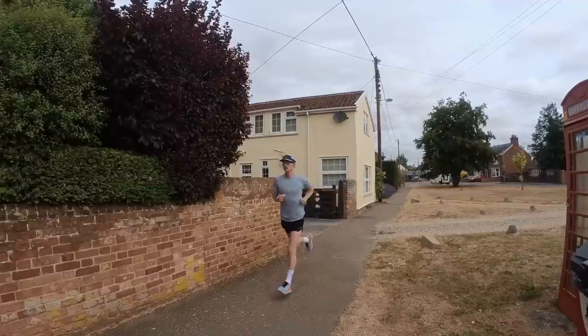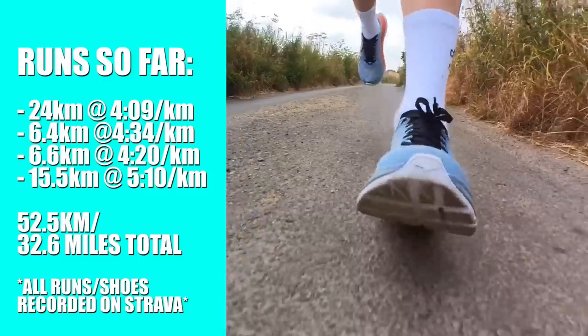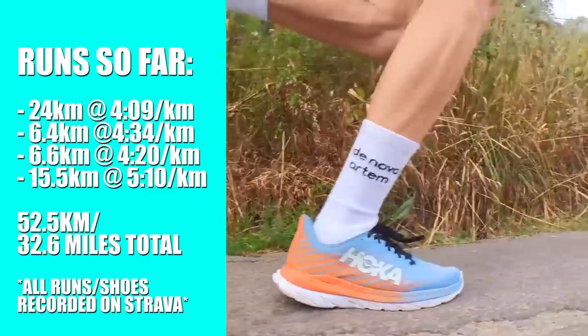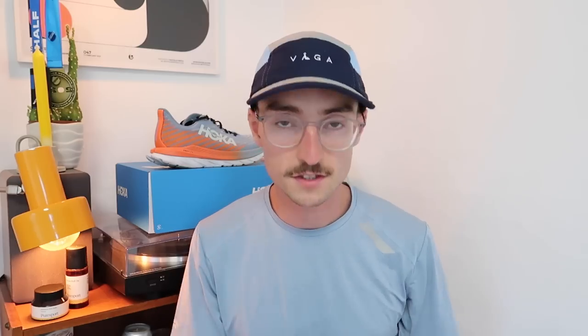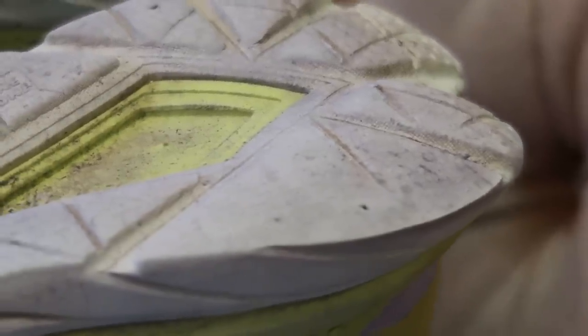Here it is — the Hoka Mach 5. Just back from my run this morning: 15.5 kilometres at 5:10 per kilometre. I'll put the runs on screen that I've done in this shoe so far. The first run was 24 kilometres straight out of the box on the treadmill at 4:09 per kilometre pace, and then I've done two warm-ups for track workouts in this shoe, both around 6–7 kilometres long. I've just dug out the Mach 4 — this is the first shoe I've ever ran over 1,000 kilometres in. As you can see, it's now in retirement. I haven't run in this shoe for about one or two months, since I put it away for videos like this.